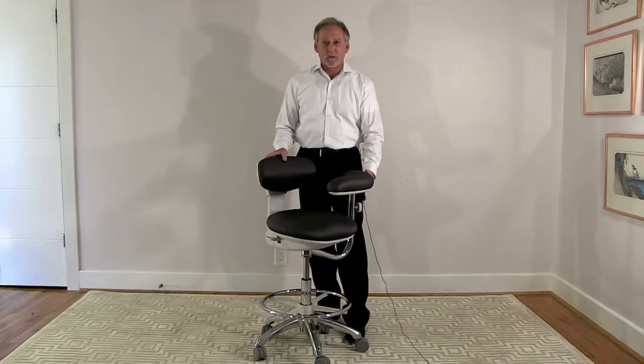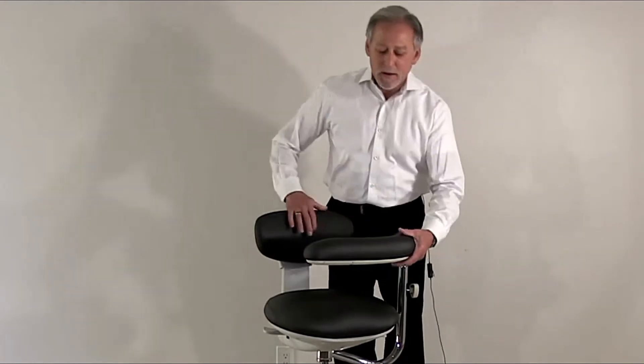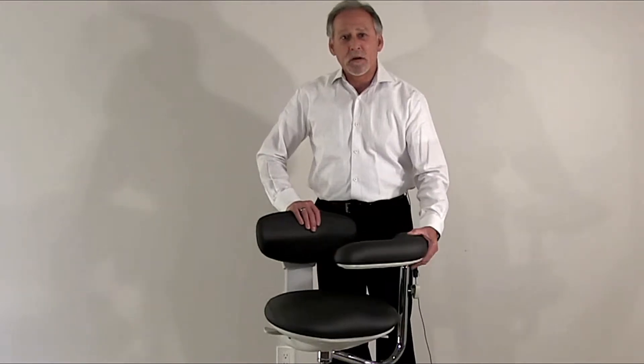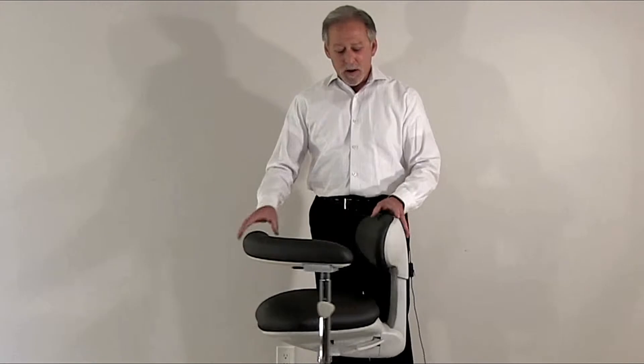Because it is an assistant stool, it has a ratcheting arm that is both height adjustable as well as adjustable in or out. This ratchet also locks in every position so it won't tighten up on the user throughout the operating procedure.